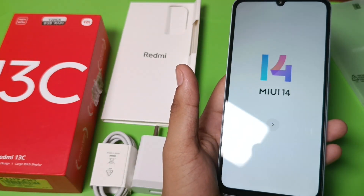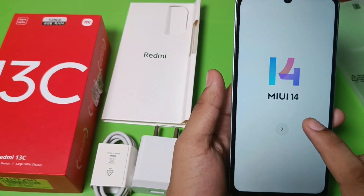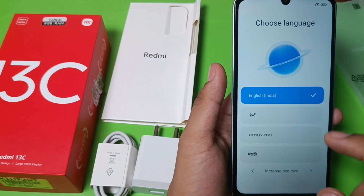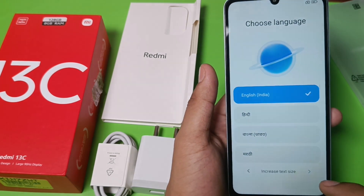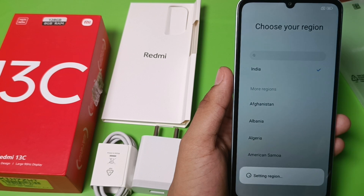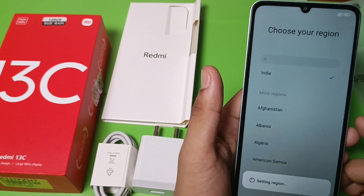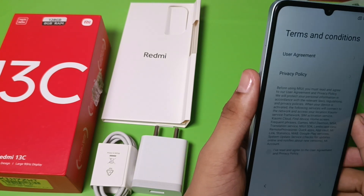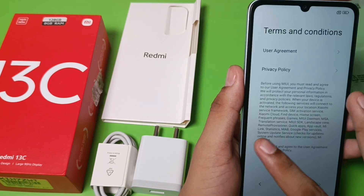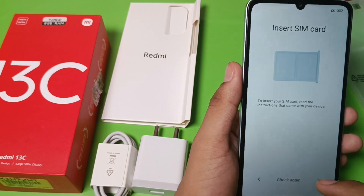Friends, you can see this is MIUI 14. Click on this to start. Select the language — choose English — and click on the next option. Here you choose your region, select India, then agree to the terms and conditions and click next.